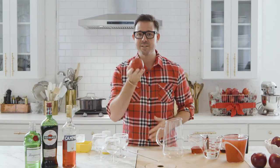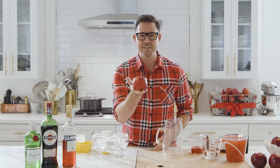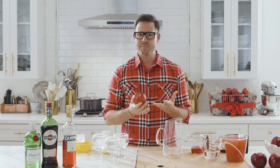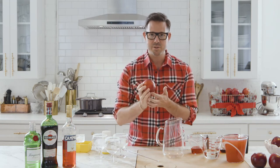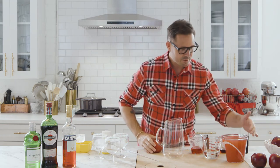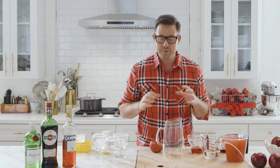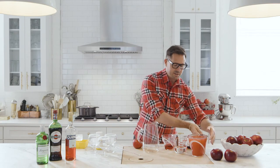I want to introduce my brand new holiday friend: the Cosmic Crisp apple. I've taken five pounds of these and juiced them down. You can see by the gorgeous color of the skin that when you juice them, it produces this beautiful pink-red color — and we're going to play that up with a cocktail.